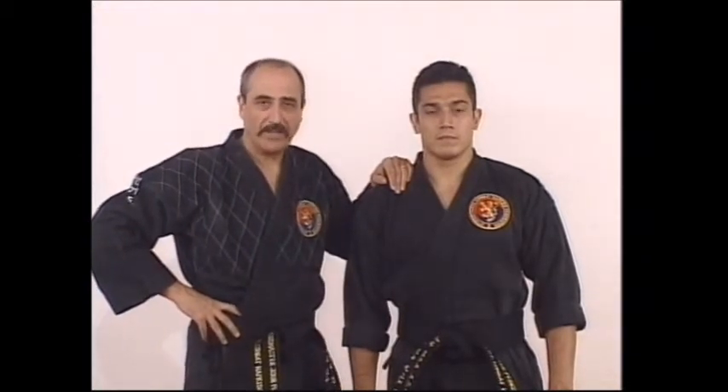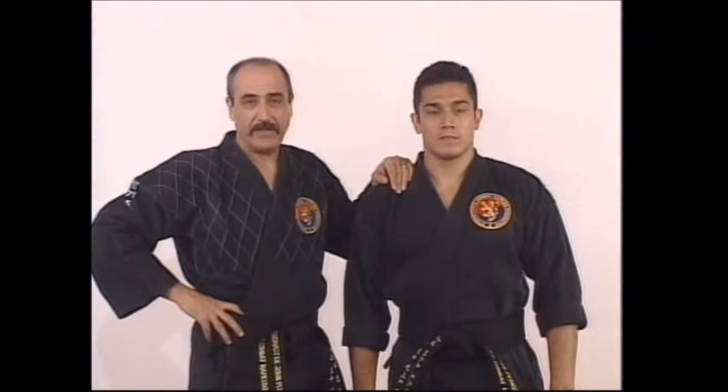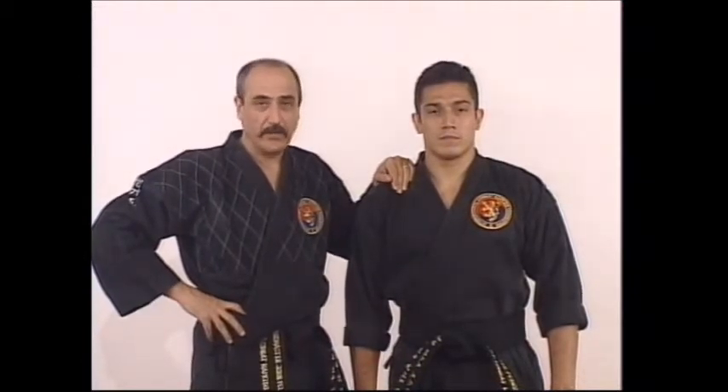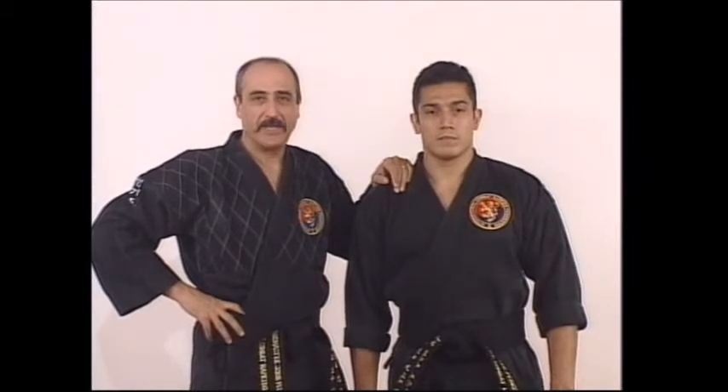That concludes tape number 9, which has brought you to black belt with white stripe. We will see you again in tape number 10, the last in the series, which will hopefully bring you to first degree black belt in Kamba Hapkido. Good luck.